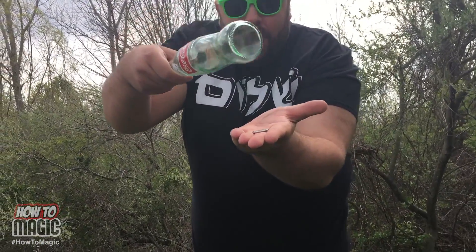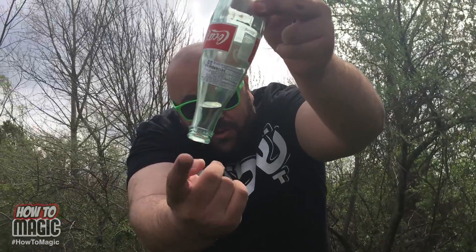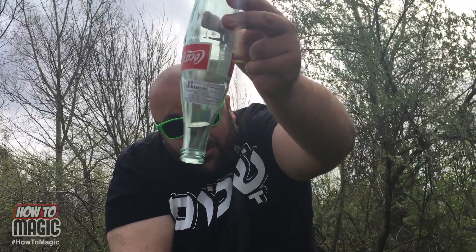This is the magic coin through the bottle trick. You take your bottle and your quarter, and on the count of three — one, two, three — it goes right inside. And if you look, the quarter doesn't even fit out of the neck of the bottle. Here's the secret to the coin through the bottle trick.